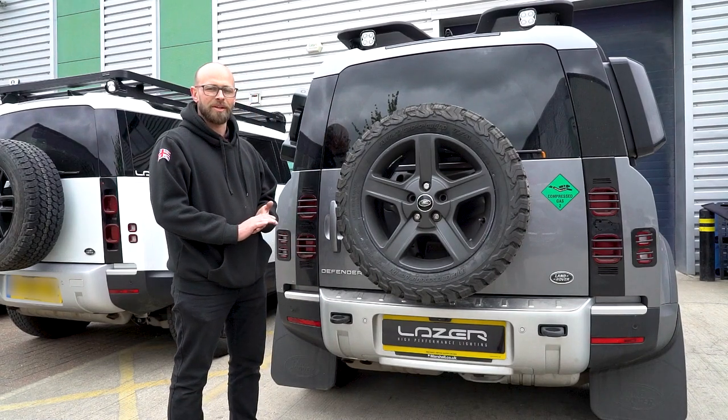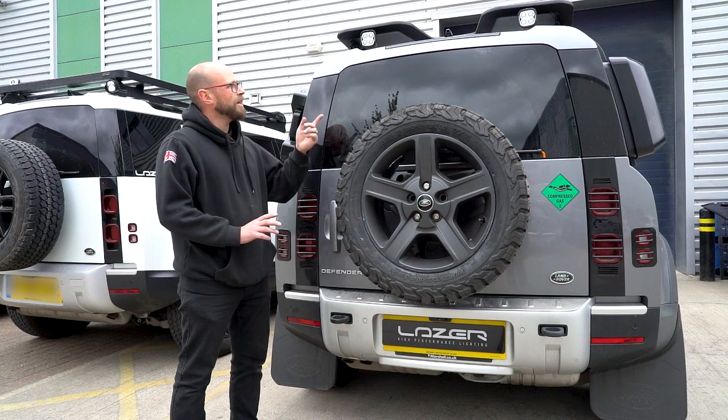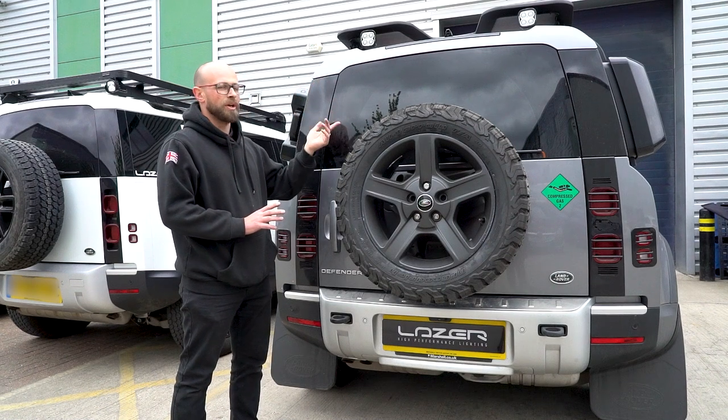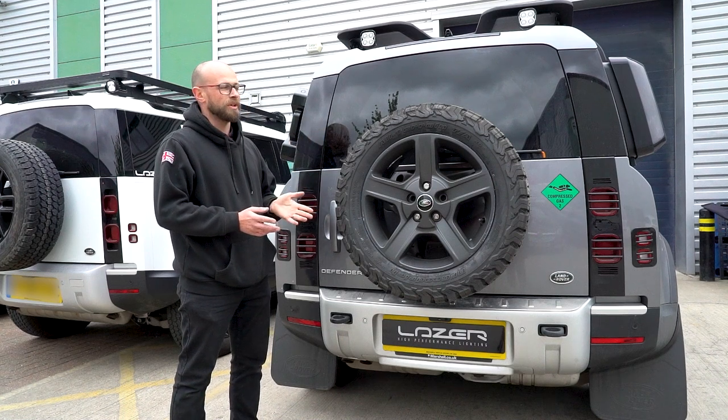Hi there, Aaron from Laser Lamps, and today I'm going to be showing you the wiring on utility 25 lights. Specifically, if you've mounted them up on a roof rack — whether it be an OEM roof rack like this one, or an aftermarket roof rack — you're going to want to know where to run your wiring.